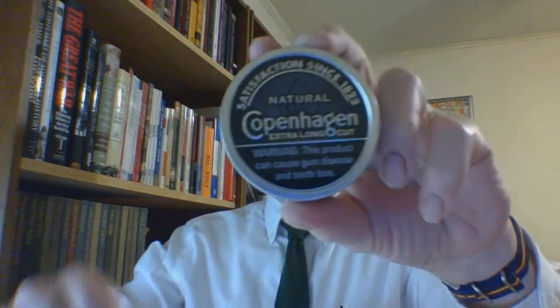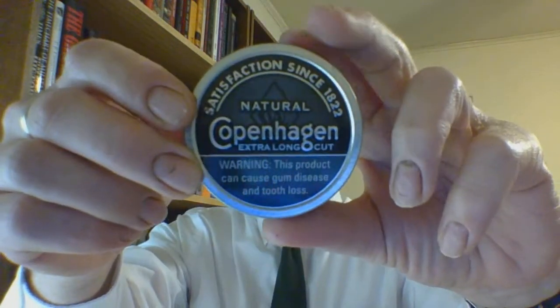Hello and welcome. I am the suit and tie dip and shoe guy, and this is the short format review of Copenhagen Extra Long Cut Natural.